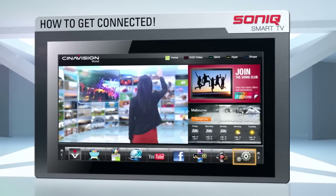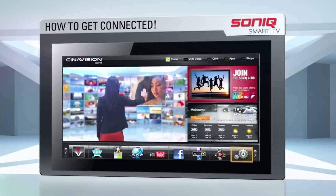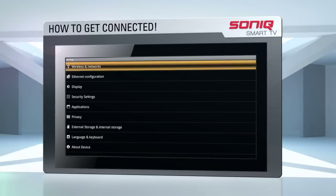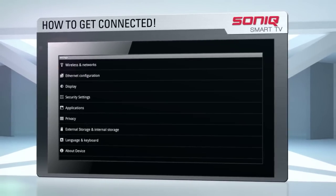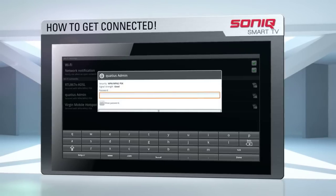If you're connecting with a Sonic Wi-Fi dongle, move your cursor to the settings icon in the bottom right-hand corner of the screen and press OK. Now move the cursor to highlight the wireless and network box and press OK. Navigate to Wi-Fi settings and press OK. Now move the cursor to highlight your wireless network name and press OK.